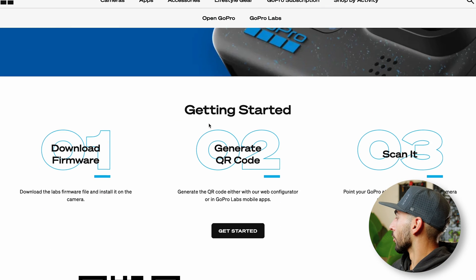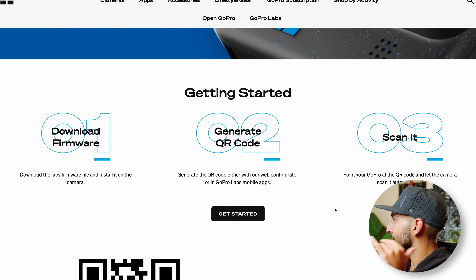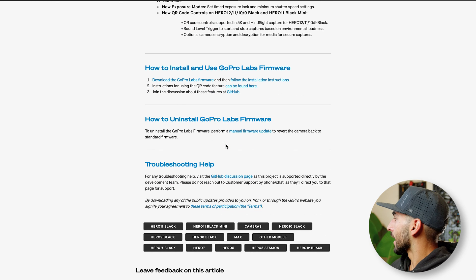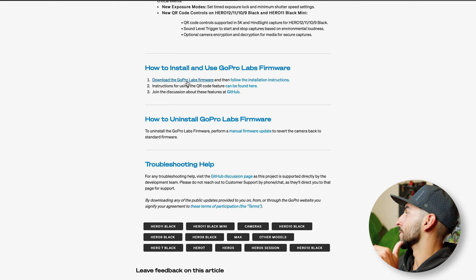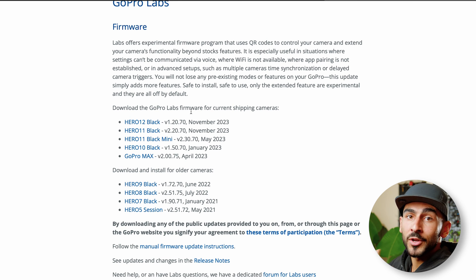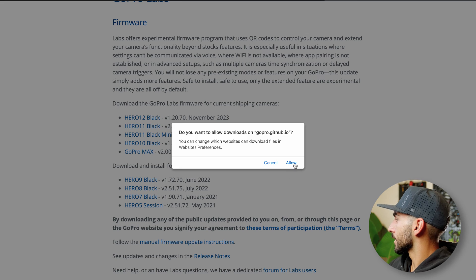To install GoPro Labs, head over to their website — I'll leave a link in the description. Scroll down to "Getting Started," click on it, and that will load another page. Scroll down to "Download the GoPro Labs Firmware" under "How to Install and Use GoPro Labs Firmware." Click on that, then select whichever camera you have. I'm on the GoPro Hero 12, so I'm going to download the Hero 12 firmware, and it will download.